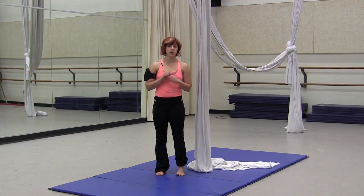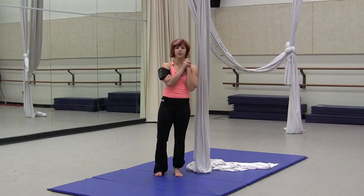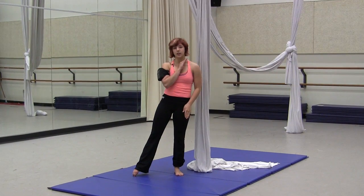To do the angel drop, you'll just let go of your hooked leg, holding onto the tail very tightly, and tensing your leg that's wrapped.